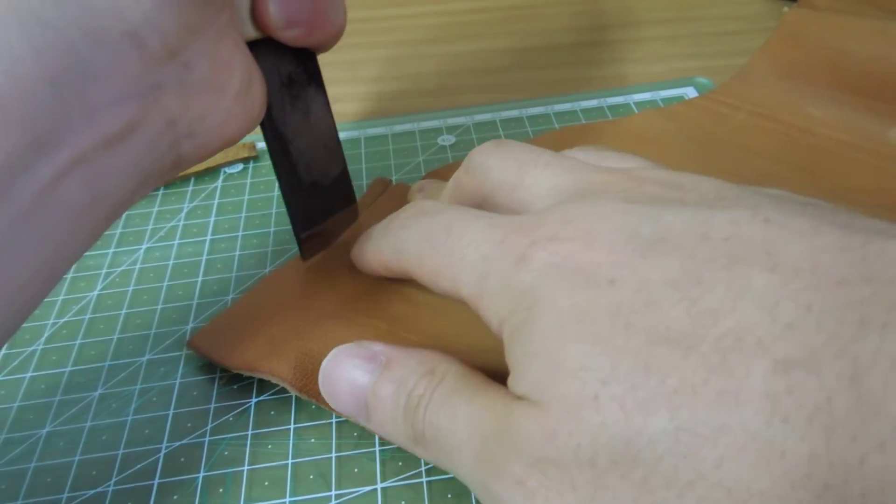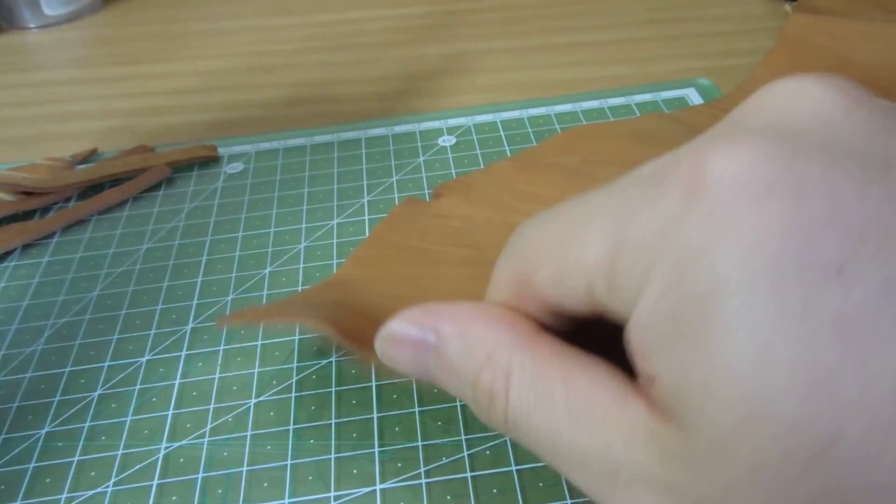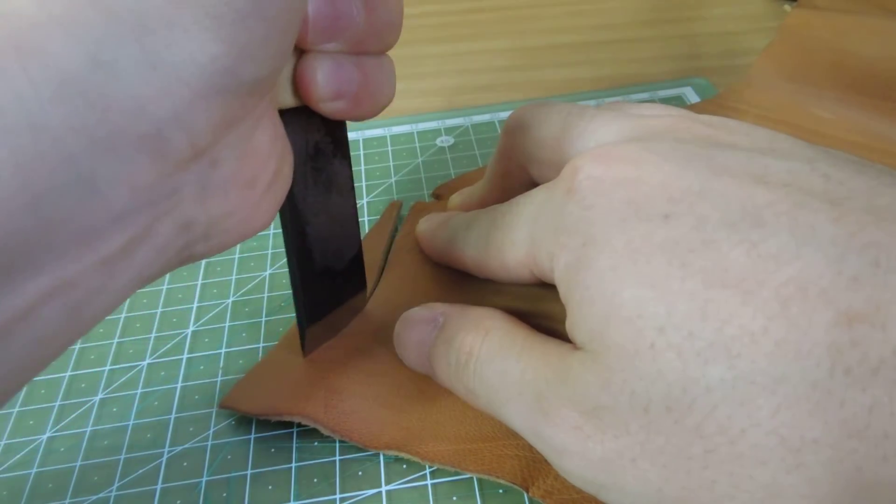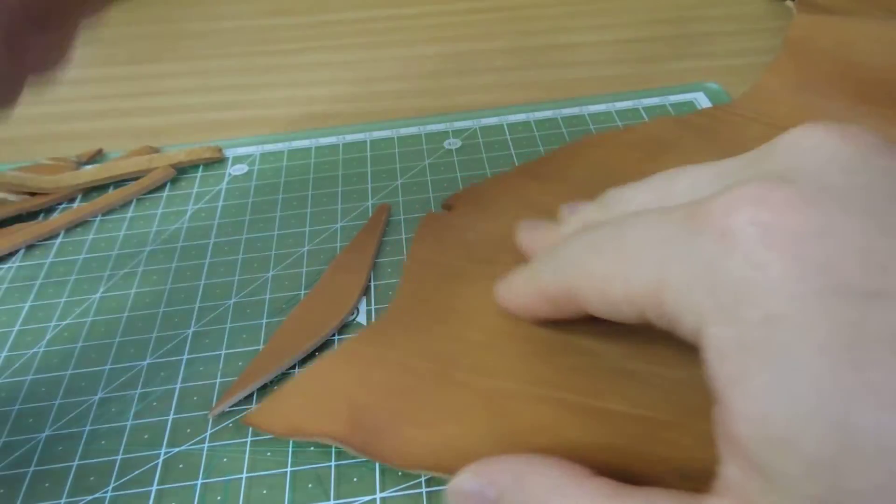This knife cuts and cuts more — let's cut each of the corners.